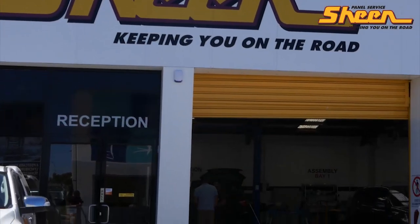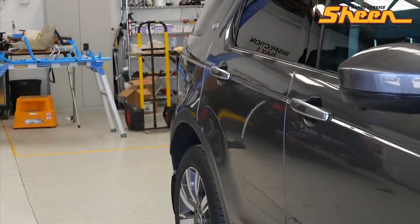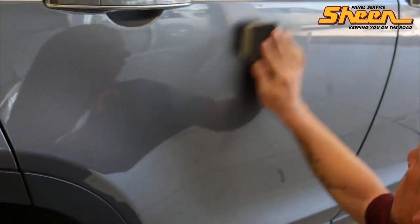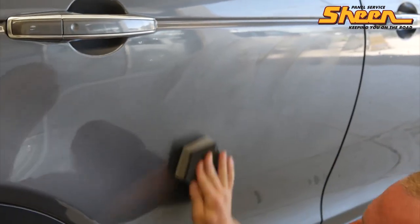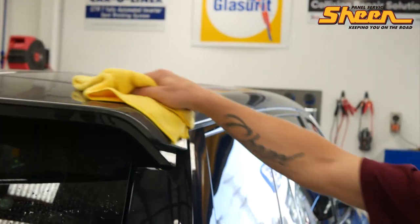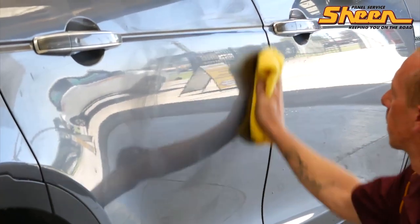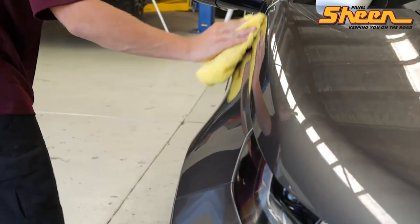I'm Matthew from Sheen Panel Service. I'm here to talk to you about applying hand polish to your freshly washed car. It is very important that you use the right applicator pad to apply the hand polish, as certain ones may scratch and damage your paintwork. Apply a small amount of polish to your applicator pad and apply in a clockwise motion. Once dry, use a microfiber cloth to remove all the hand polish from your vehicle. Thanks for watching another Sheen car care tip.